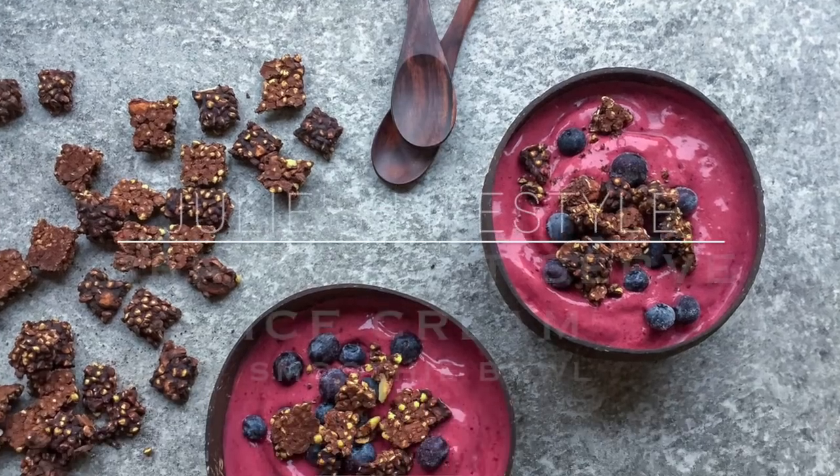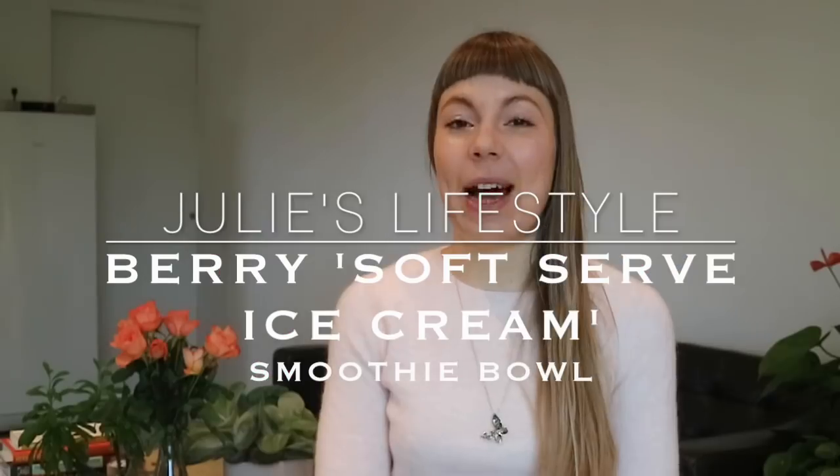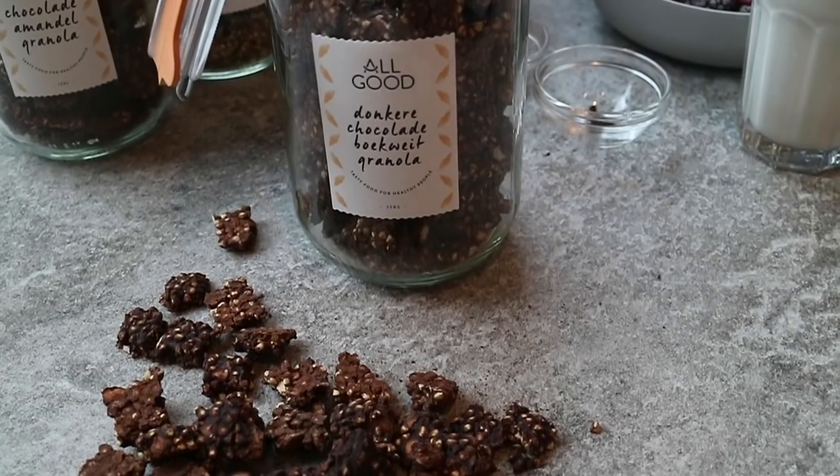Hi everyone! Guess what we're making today? A super delicious berry soft serve ice cream smoothie bowl, and I'm going to top it with our All-Good raw chocolate granola. The smoothie bowl makes a great breakfast or dessert to share, especially now that Valentine's Day is coming closer.